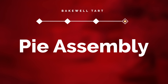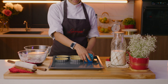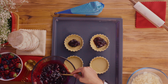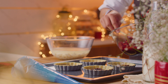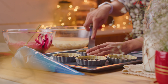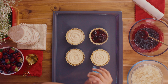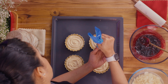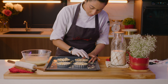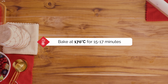Time for assembly. Grab your lined tart base and start filling in some of the jam. Spread it evenly across the base using a spoon or an offset spatula to fill about a quarter of the tart. Next, pipe the pound cake batter on top of the jam to fill the remaining three quarters of the tart. Sprinkle some soaked almond flakes over the top as a nice garnish — soaking almond flakes just helps them bake evenly. Bake in a preheated oven at 170 degrees Celsius for 15 to 17 minutes.